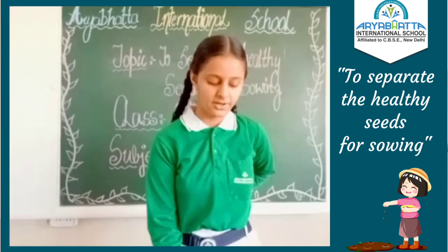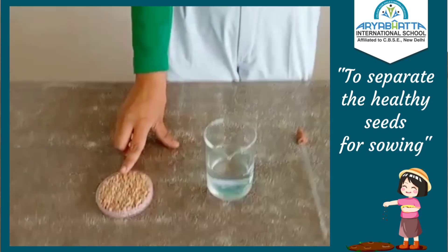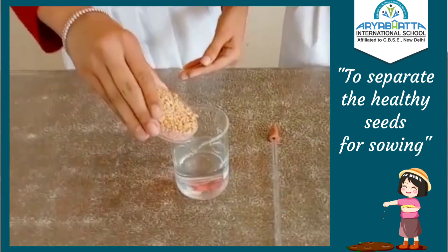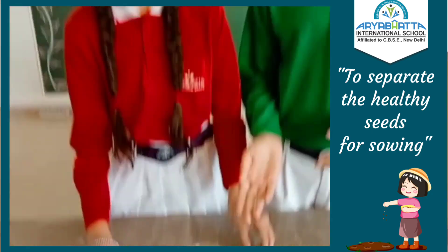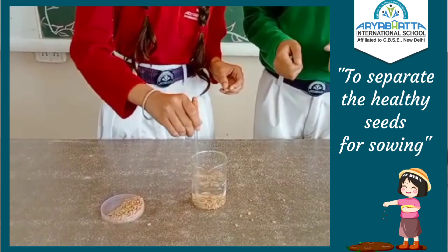In this activity we will require a stirrer, a beaker, and some seeds. Now put a handful of seeds in the beaker. Now stir the water and leave the setup untouched for some time.